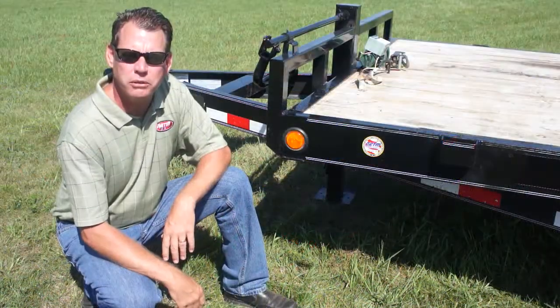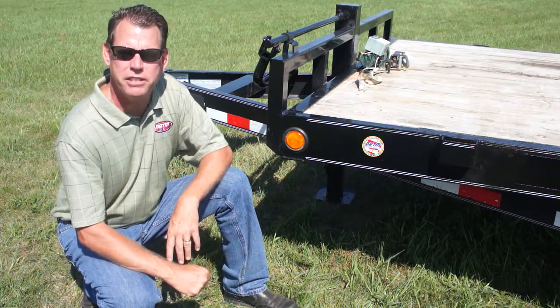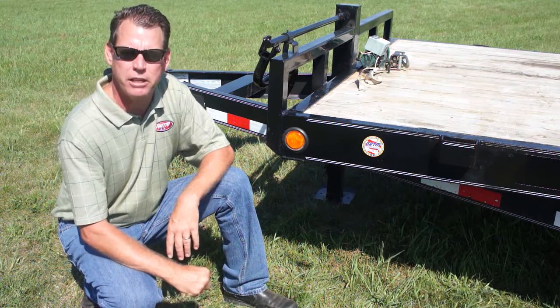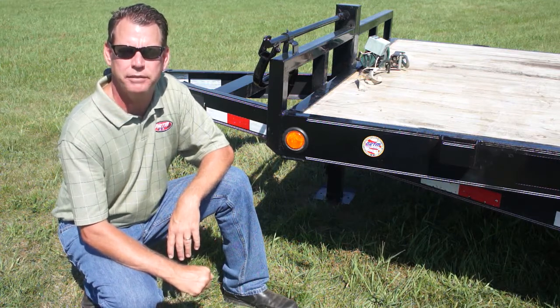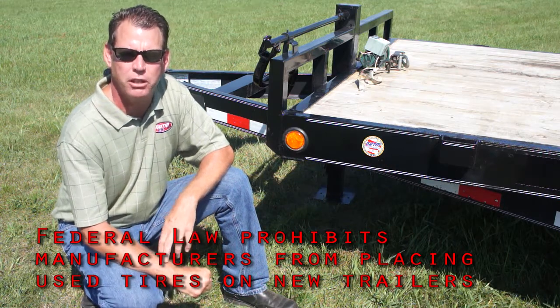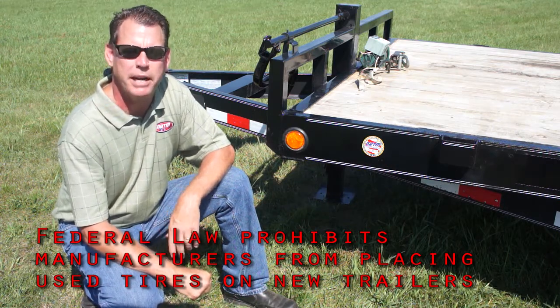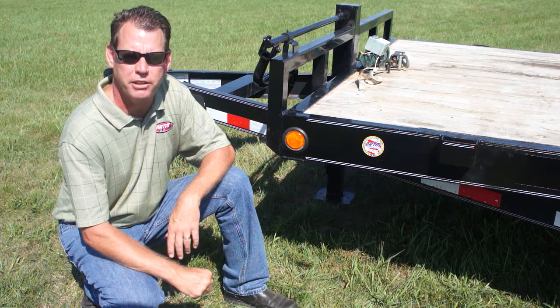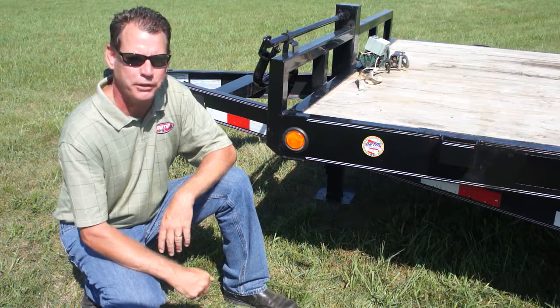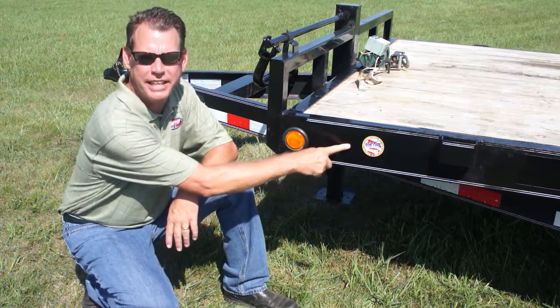In conclusion, we've gone over the basic steps that are included on NATM's compliance verification checklist. All members have passed and meet all applicable Federal Motor Vehicle Safety Standards. And don't forget, used tires should never be placed on a new trailer. Once again, my name is Greg Soden, the Compliance Director for the National Association of Trailer Manufacturers. When you're getting ready to buy a new trailer, don't forget to look for the NATM compliance decal. Thanks, and enjoy your new trailer.